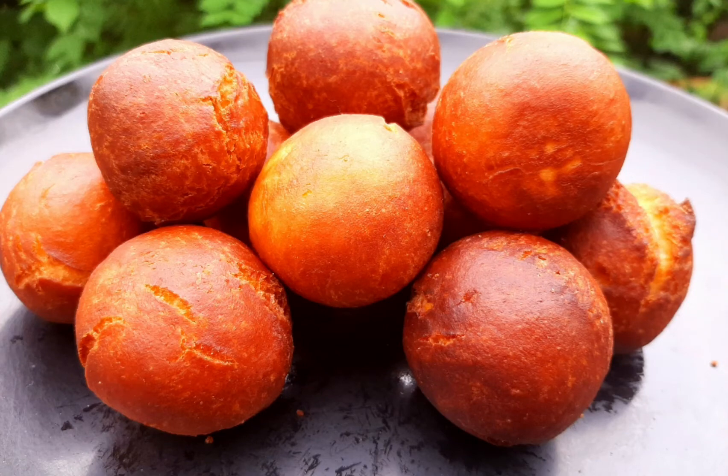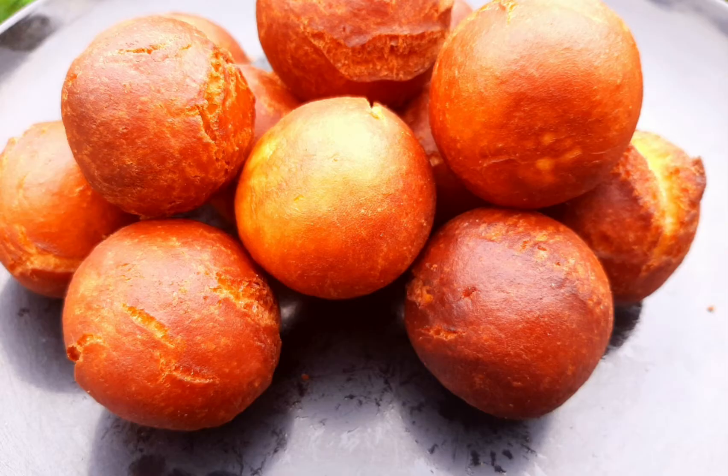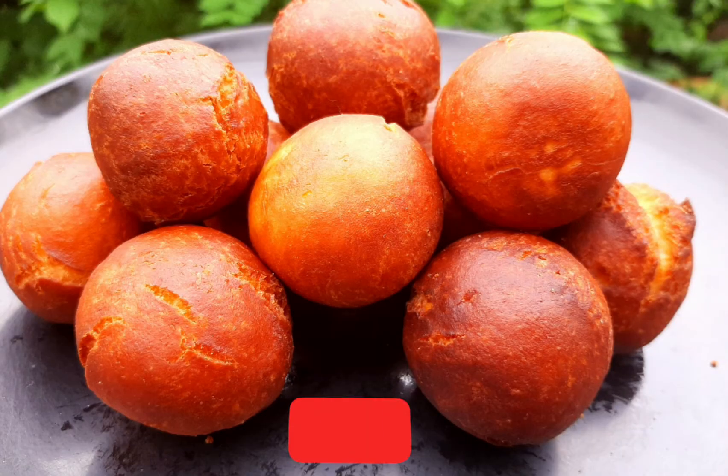Hello everyone, welcome to this recipe. This recipe is a very sweet snack. If you want to make a snack, subscribe to the channel.